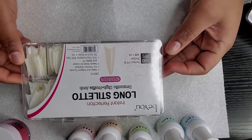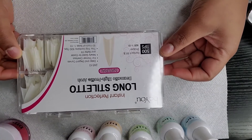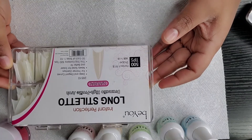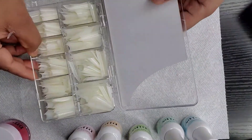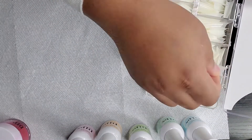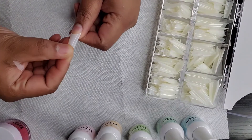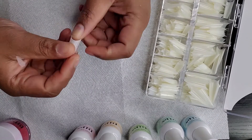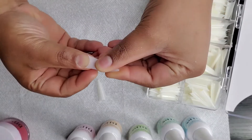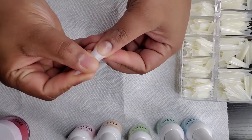Today I will be using the Azure dip powder kit that I got from Amazon. I used it previously in another nail tutorial — I will link that in the description below, and I may also link it in the video. You guys can check out that video to see how I used the kit the first time. So now I'm just going to go through the nails to find the ones that fit my fingers.